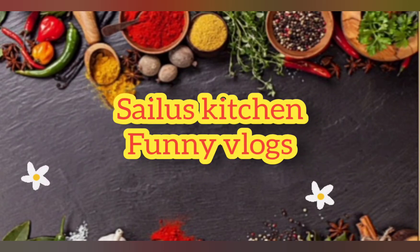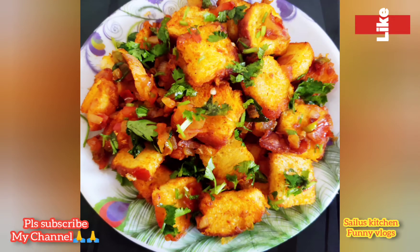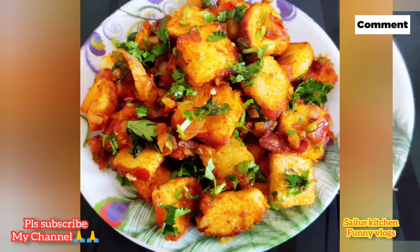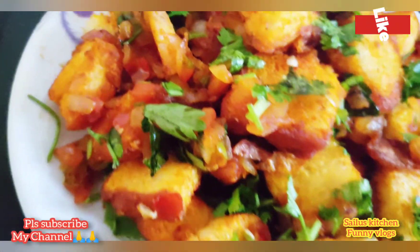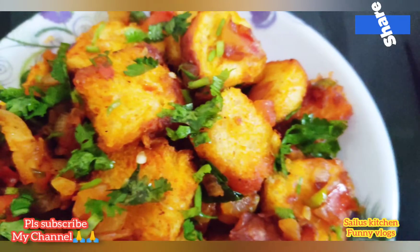Hi friends! Welcome to Silas Kitchen Funny Vlogs. I am Silas. In this video, I am going to show you a nice snack item. It's a very tasty bread snack.